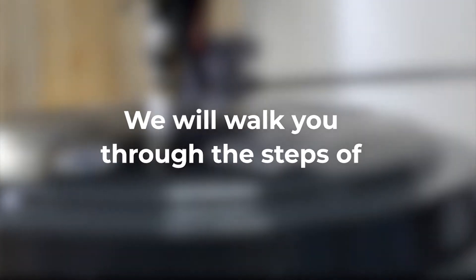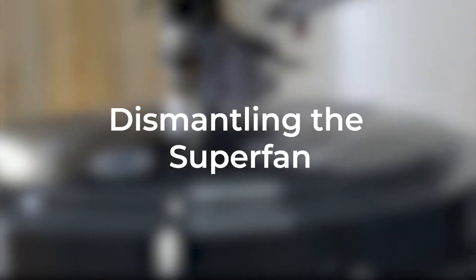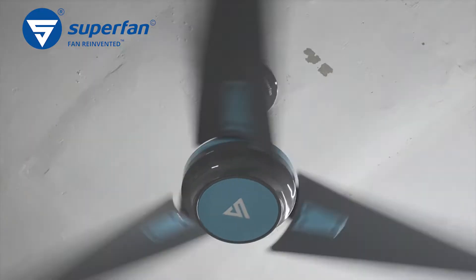Welcome to Superfan. We will walk you through the steps of dismantling the Superfan. Before you begin, please take care of the following.